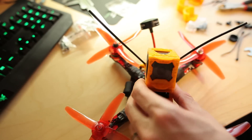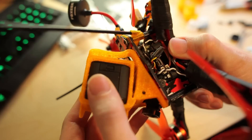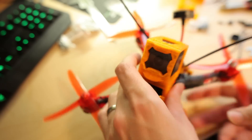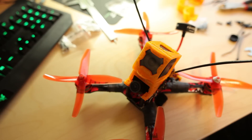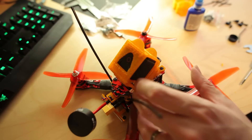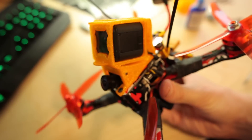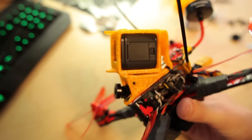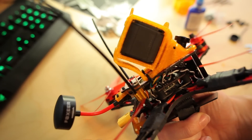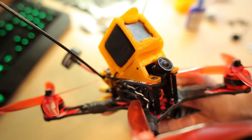Let's test fit the GoPro into the frame. It's going to sit like that on top of the frame, covering the FPV camera mount. The GoPro looks absolutely huge on this frame — it's like half the frame. It's like a flying GoPro.